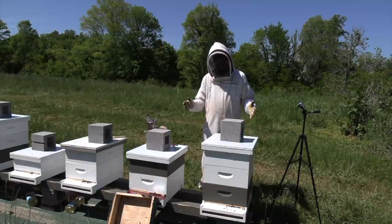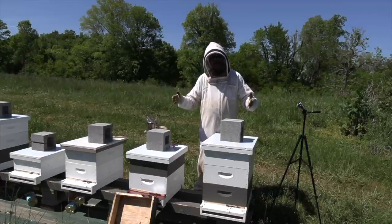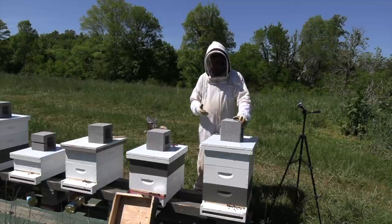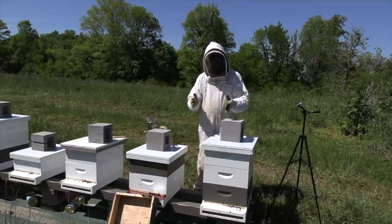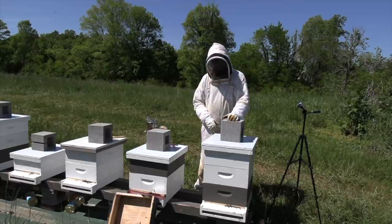So I want to take this opportunity to checkerboard in the outer frames, which they typically are slow to draw. The outermost frames — they just don't get out there and draw it very well. So if you move those frames into the interior, then they'll draw the entire box out, and then you've got a full box of drawn frames.